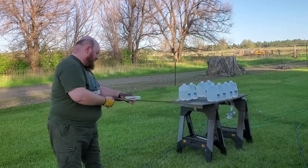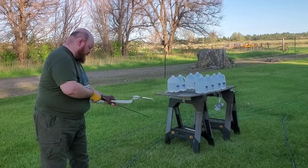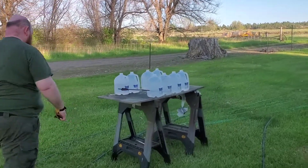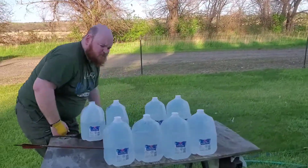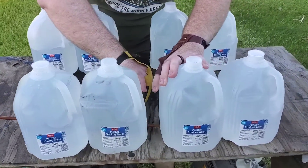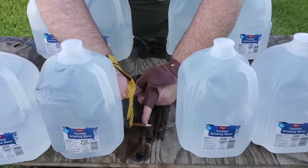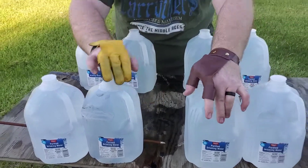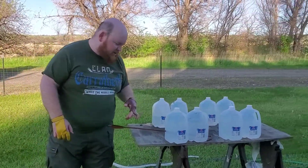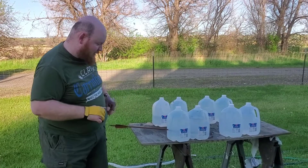Now we're going to shoot off the right side of the bow and see what penetration we get. The arrow again went into two full jugs and into a third — but we got over an inch more penetration this way. So shooting the so-called 'dangerous, not accurate' way actually gave us better penetration than shooting off the left side.